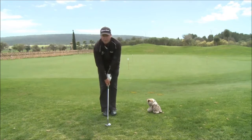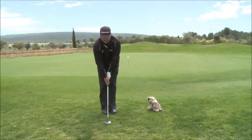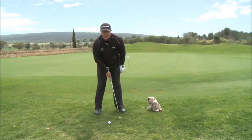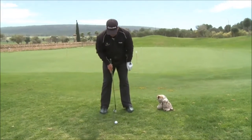Hold the golf club with the same grip that you used and got comfortable with in chipping. So it's aim, hold, stand — and we stand in equal measure: left foot first, right foot second, so the ball stays in the centre.